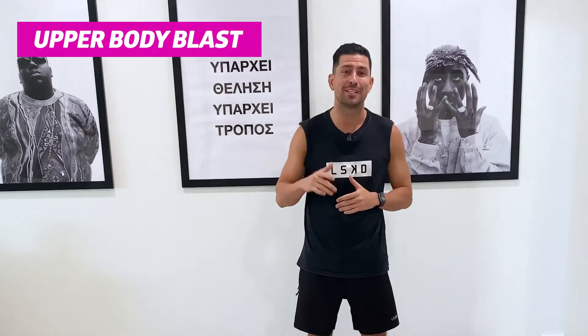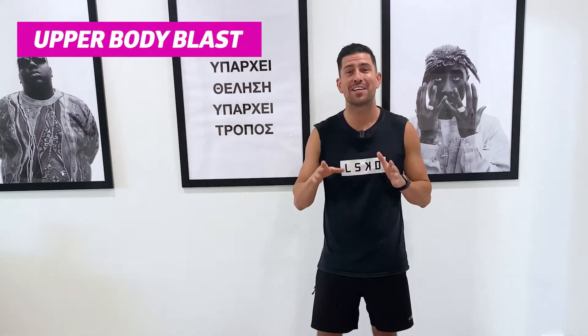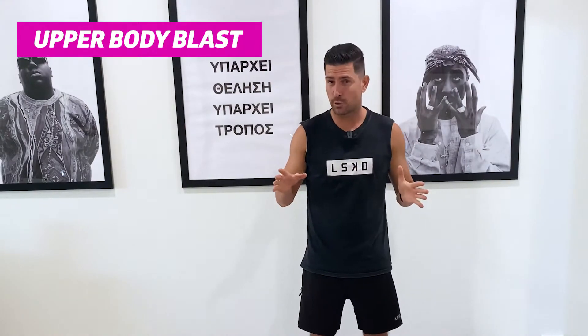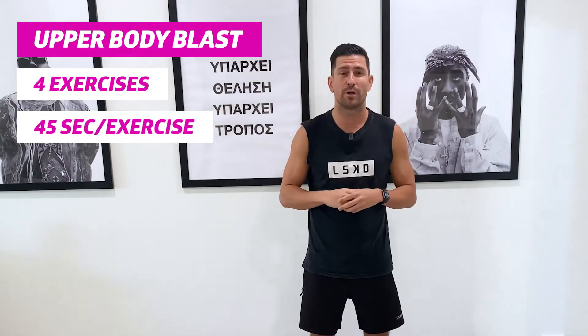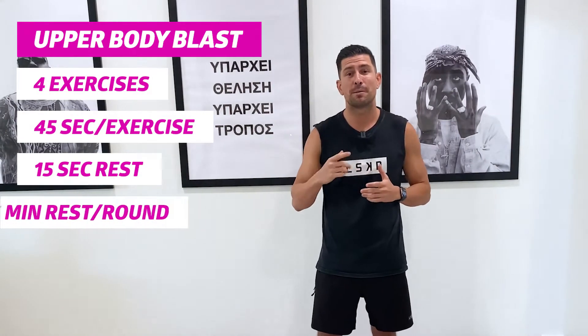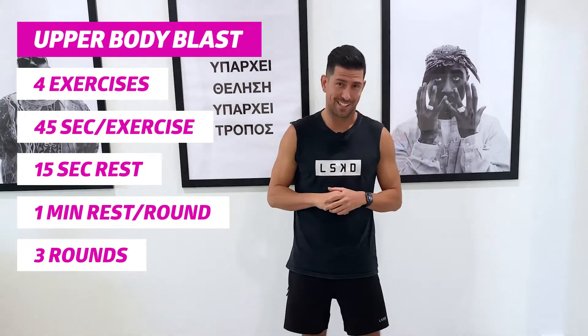Hey everyone, Coach Chris here from Anytime Fitness Australia and your Anytime Fitness Health Hub. I have an absolute cracker of a workout for you today — it is my Upper Body Blast. It's quite simple, but this workout is going to burn. It's four exercises with a 45-second work period, a 15-second rest between each exercise, a minute between each round, and we are aiming for three full rounds.